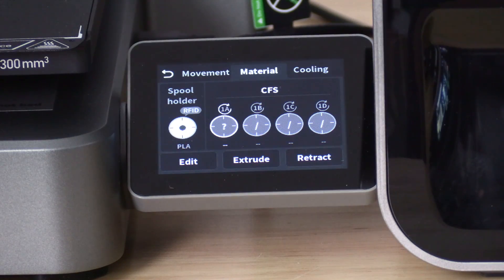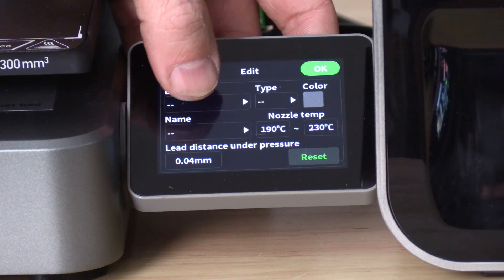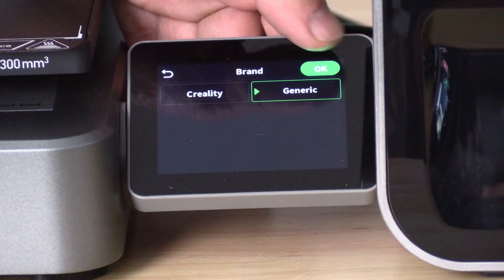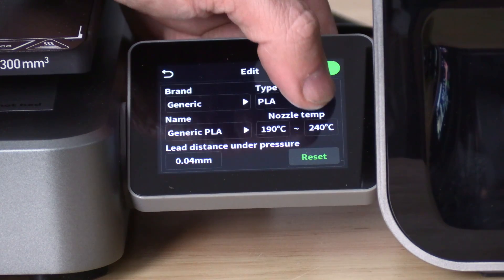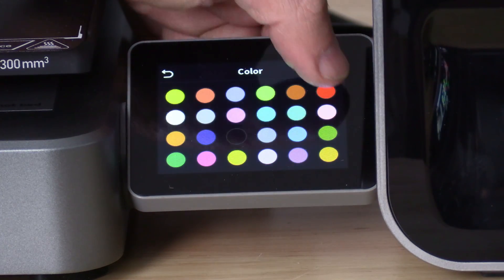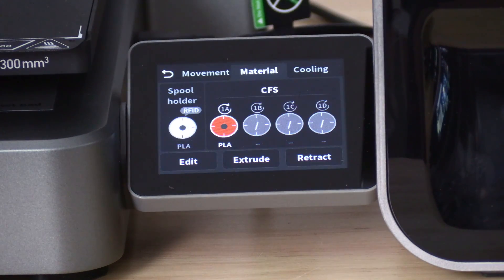We will go ahead and add it manually by touching Edit. In here, enter the brand — Creality or Generic. Choose Generic and press OK. Choose the type — it's already PLA. Choose the color; I will choose the closest color, then press OK. The reason we do this is for the Creality High Combo to communicate this information with Creality Print 6. This will make configuring your colors and your project easier because the program will know what's in your printer.